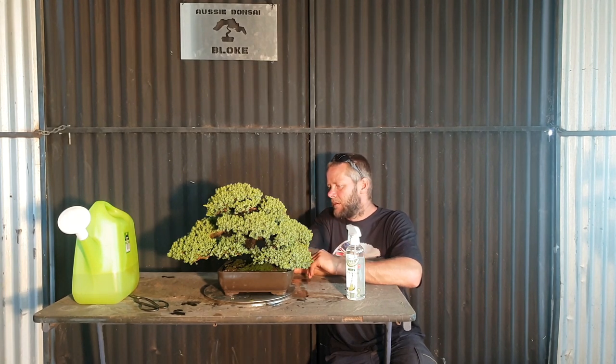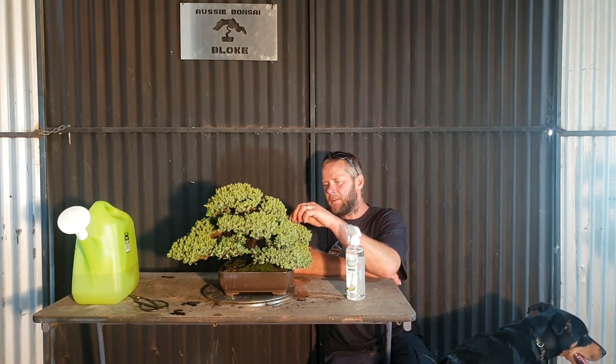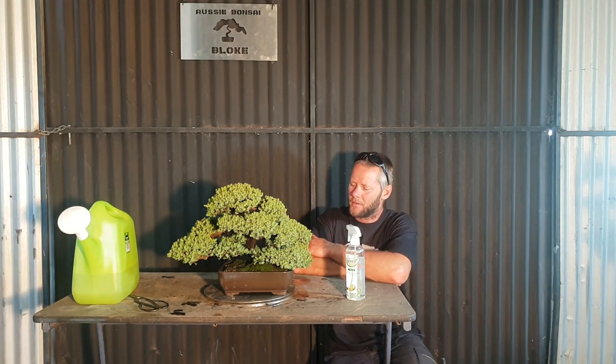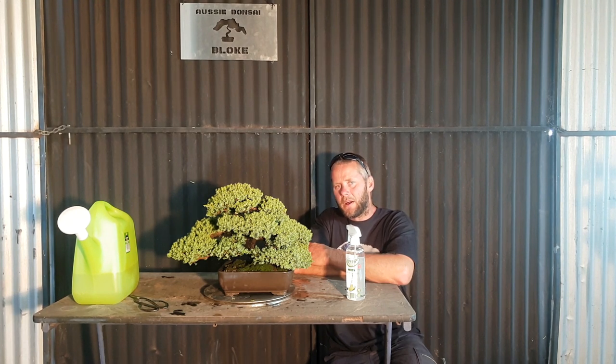Okay, so number one is sunlight. Some people think you can leave it in a shed or on a windowsill, or even in their kitchen getting about an hour of light through the side of the house in the morning — that's not enough. These things need full sun or close to it for at least four hours a day. Almost all bonsai need full sun for at least four hours a day, anywhere up to ten or twelve hours. So that's number one: they need sunlight.